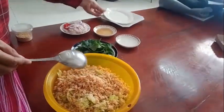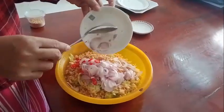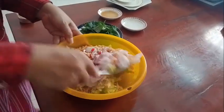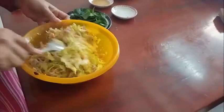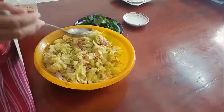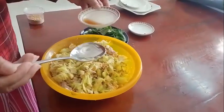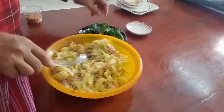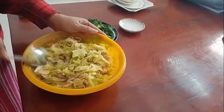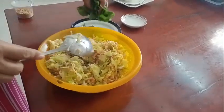We add red onion and jelly, then stir everything together. We add a little fish sauce — just enough — and continue stirring until all the flavors connect with each other.